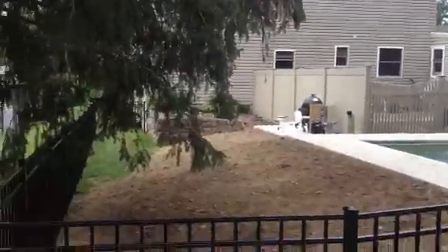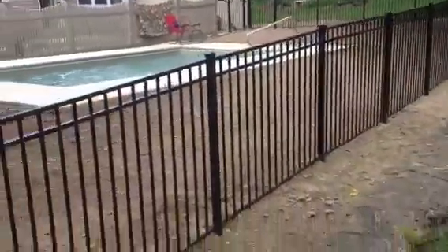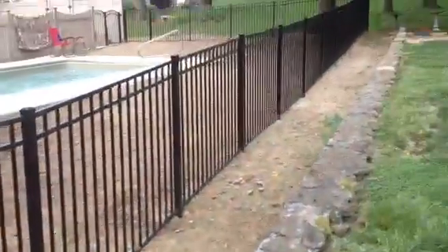Everything inside the fence gets sodded. And also, the back between the fence and the wall is a strip of sod.